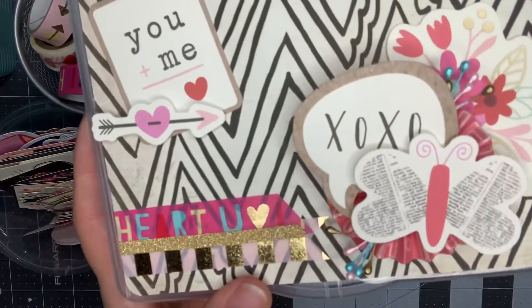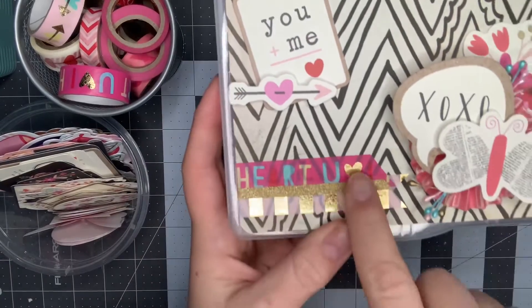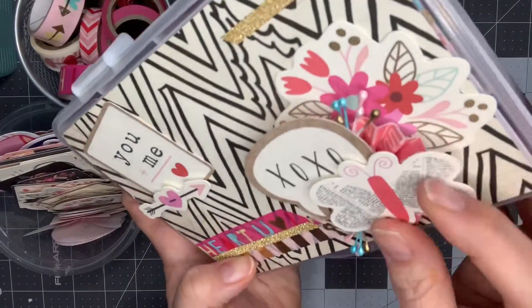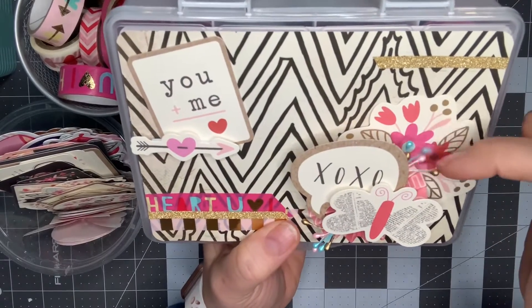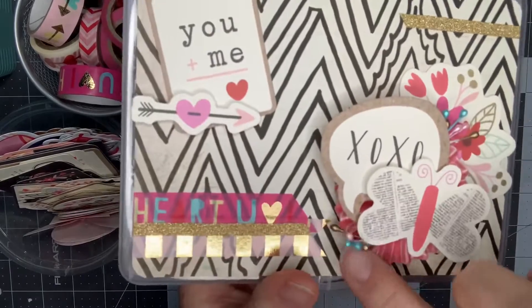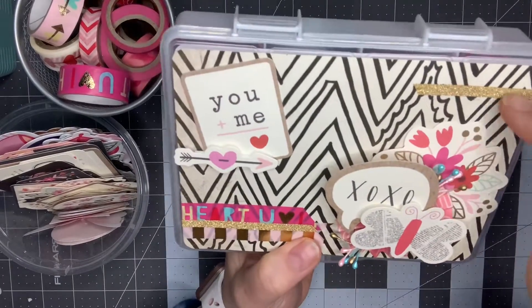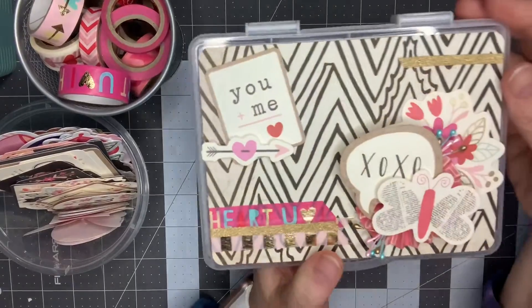This is the embellishment box from Dollar Tree — it's the smaller one with the flat top. I used a little bit of washi tape on it. There's a little rosette underneath here, and I popped up the butterfly. I used these little things — I think they're called stamen — I was gifted a whole bunch of them in different colors and I just tucked some back here. I thought it was a cute little way to use them up and add a little pop of color. I also used another piece of washi tape up here and two little pieces from the collection.